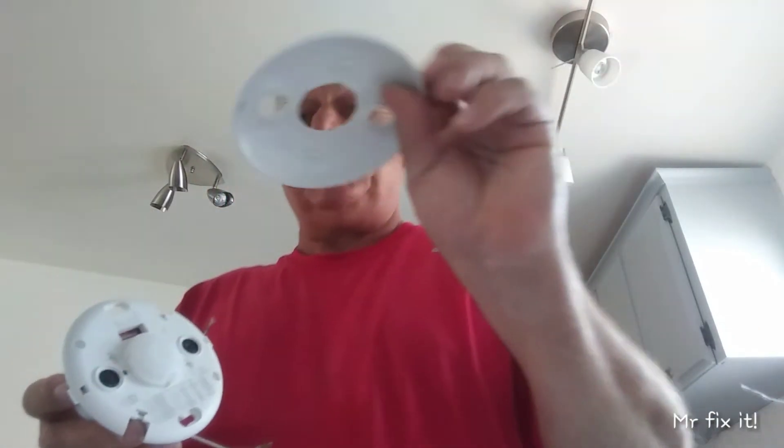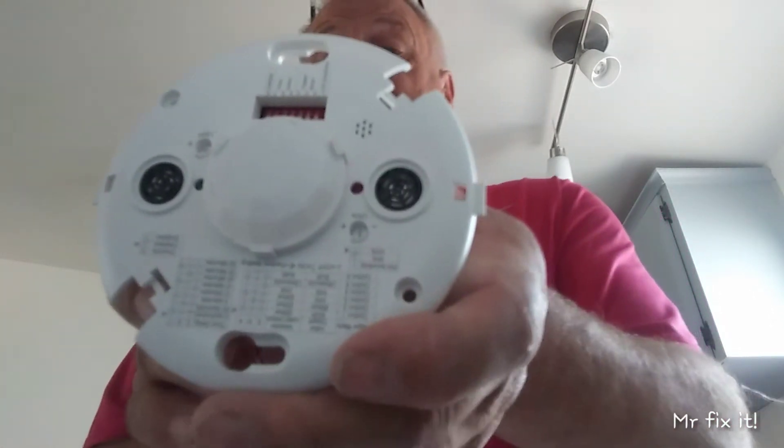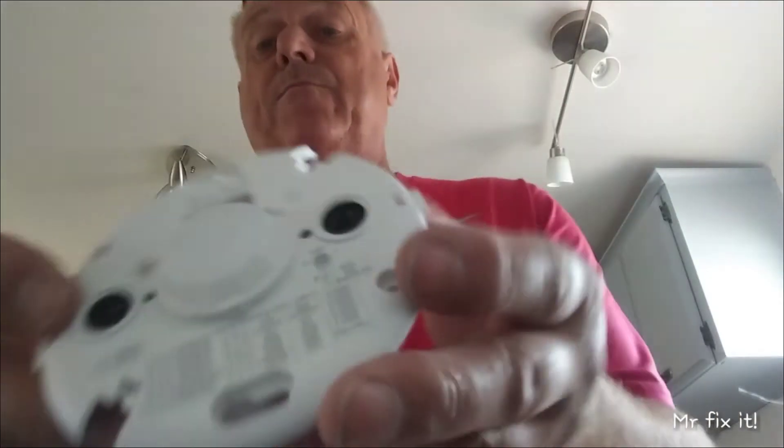This cover comes off of the base here. So you pop this cover off, and under here is all your switches and sensor settings. You can see one sensor setting for how long the light stays on, and this one here is how sensitive the unit is — so you can adjust all that. This one's set to 100 percent.